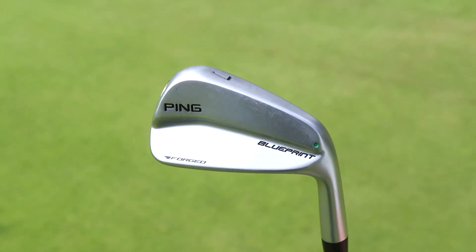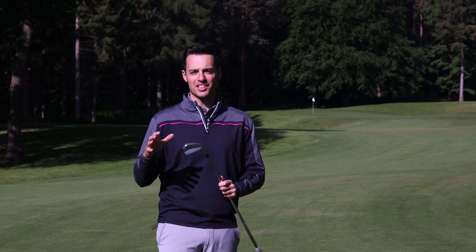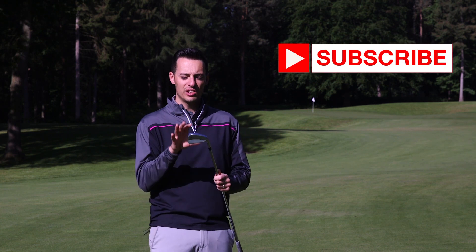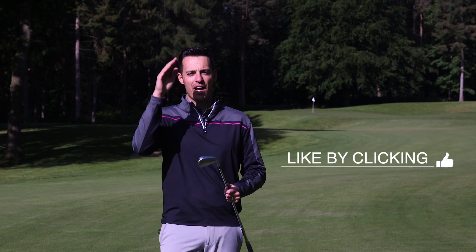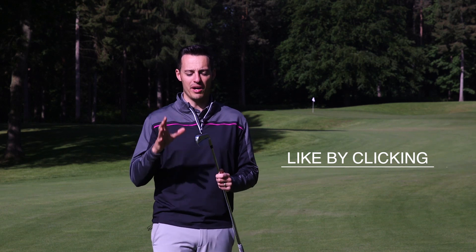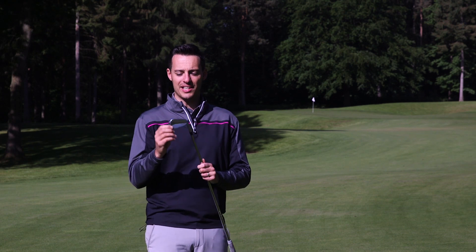It is their first kind of out-and-out blade, it's a 400% forged club, made from 8620 carbon steel so it's going to provide a soft feel. This iron is really all about shot-making and precision — being able to manipulate the ball flight left and right, right to left, up and down. This is the iron that tour players demand, as they're very precise with their ball striking when using a blade like this.